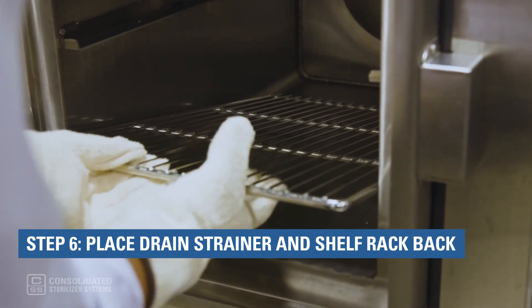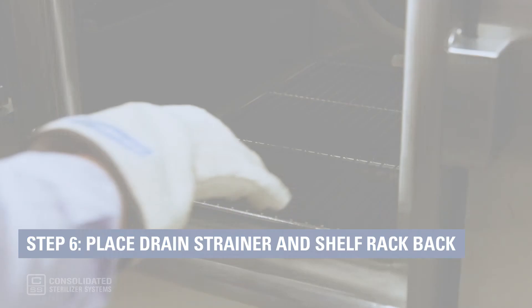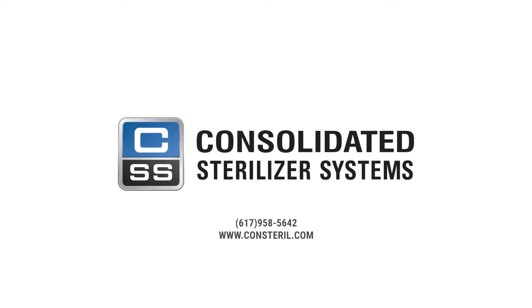And that's it — that's how you clean your autoclave chamber. If you have any questions, talk to a sterilization specialist at Consolidated Sterilizer Systems today.